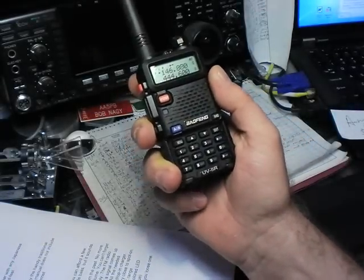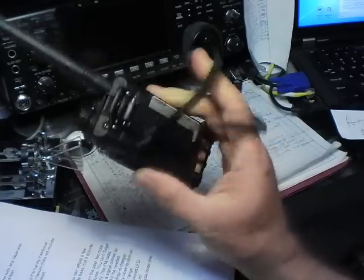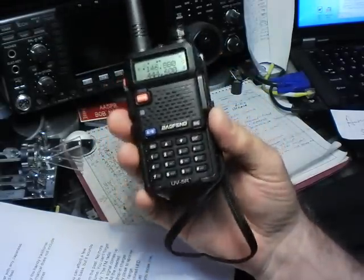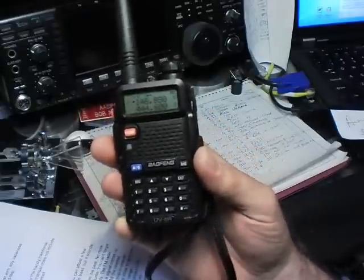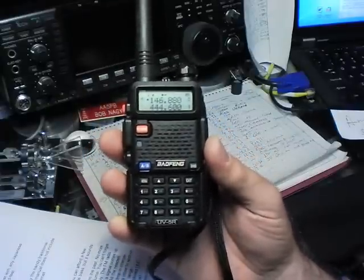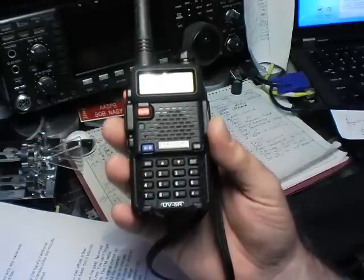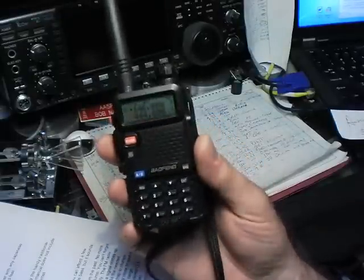Here we have the Baofeng UV-5R Dual Band Handy Talkie. The price on this is from $55 to $65 depending on your source. Domestic sources are faster delivery and higher pricing.